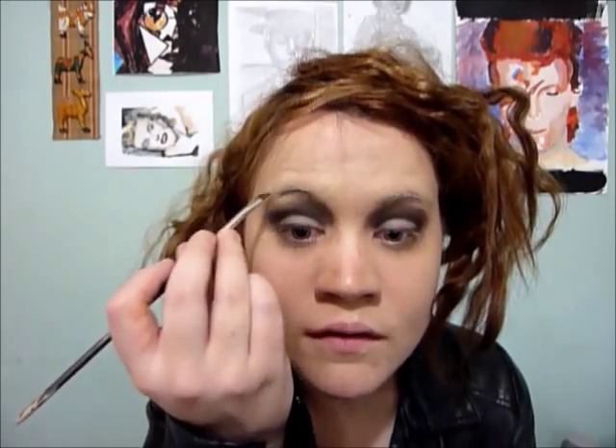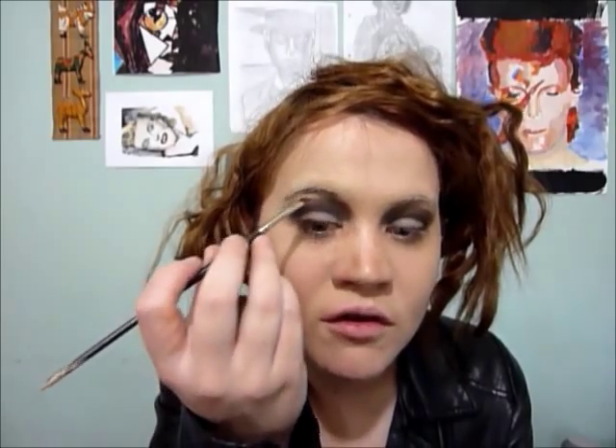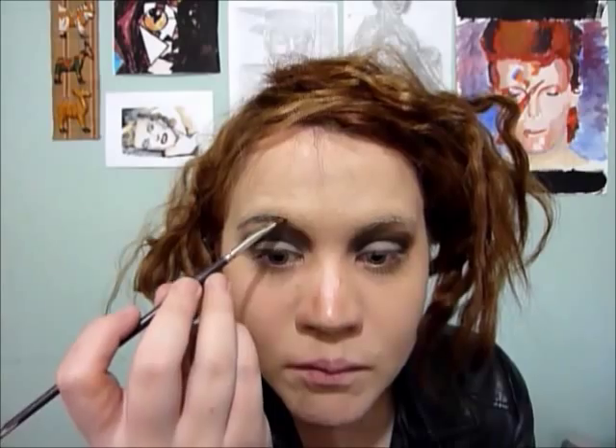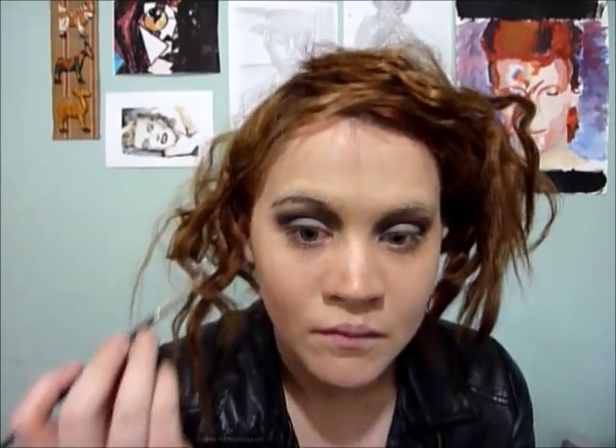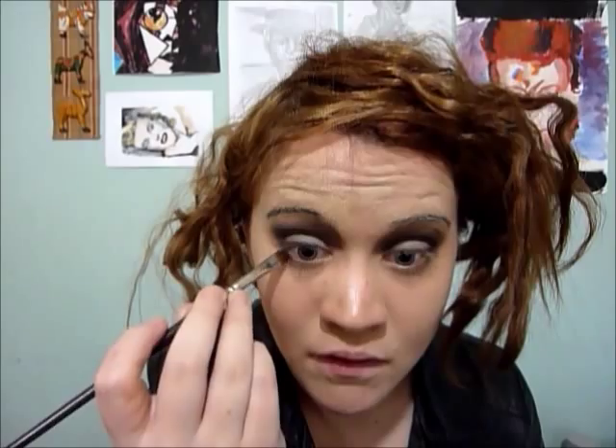Now we're going to move on to the brows. I'm actually still going to be using my Typographic on a Louise Young angle brush, because Bette had really dark eyebrows in this and they were quite fine. So I'm going over just slightly over where my natural brow was, just to give me a bit of a lift, taking it quite finely because Bette had really thin brows. Then I'm just going to take the Typographic just underneath the bottom lash line.